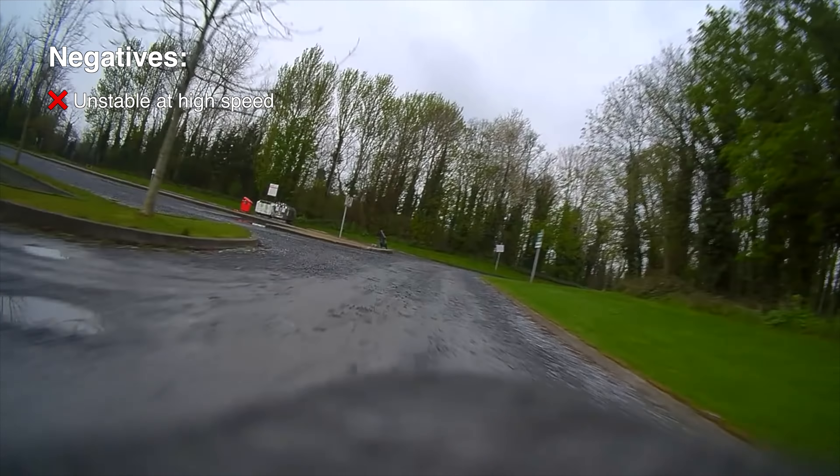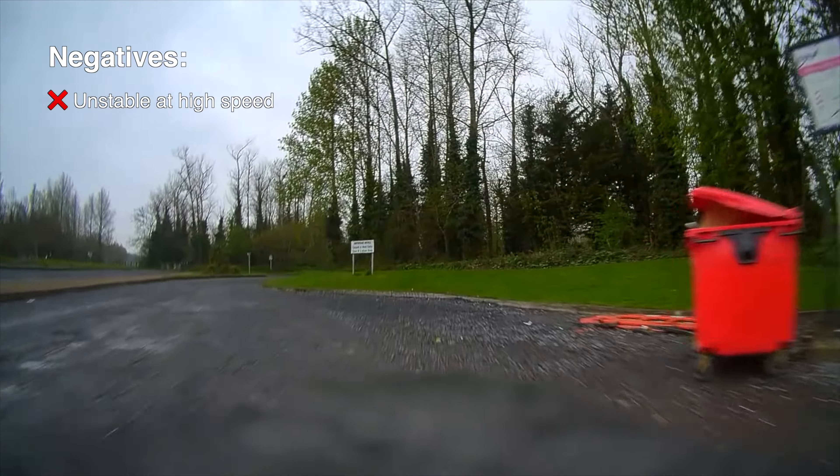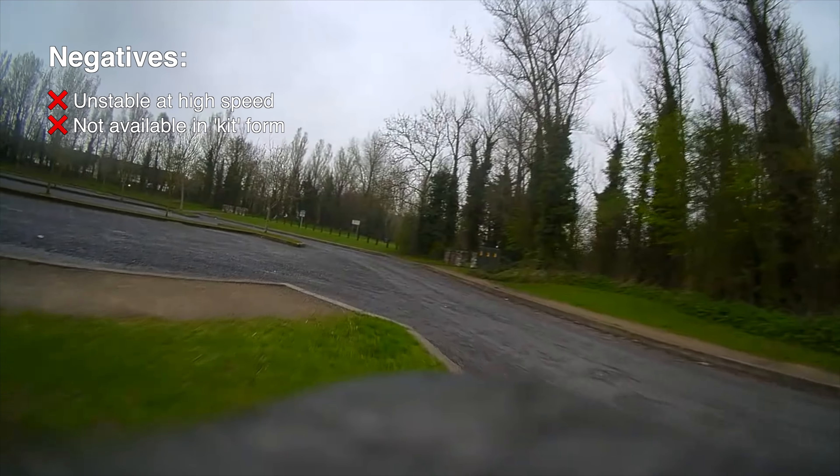It comes with spare parts and a manual — fairly rare in this hobby — and it's just a lot of fun to fly. I really am quite excited going out to fly this thing.